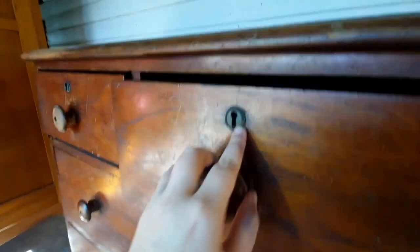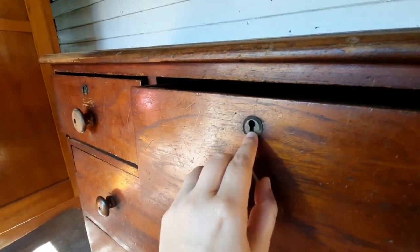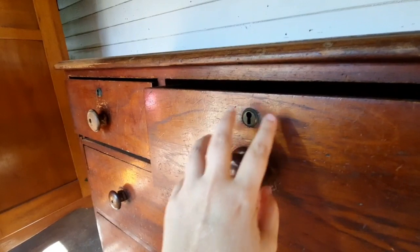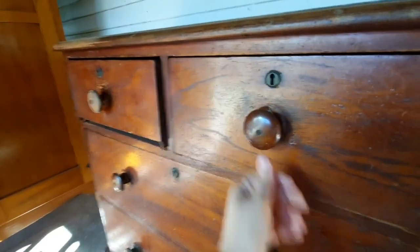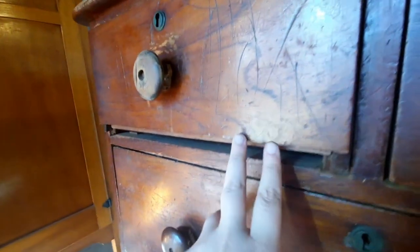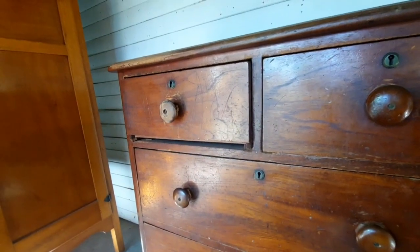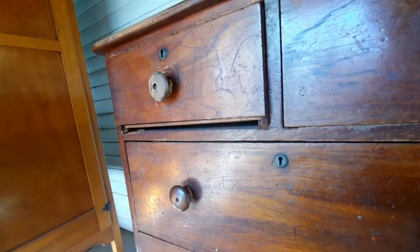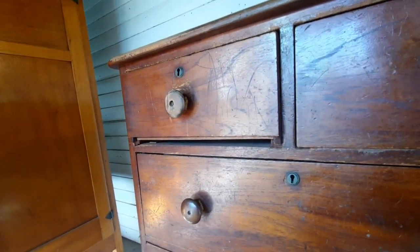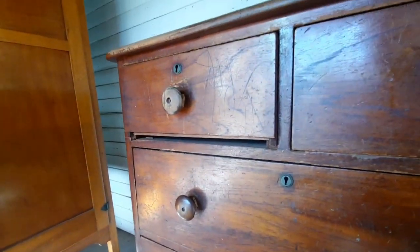All of the drawers have these locks. They all stick and don't work very well so I'm going to dismantle all of these locks. I'll put them into separate bags and mark which drawer they go with so that I make sure they go back to where they came from. There's a strip missing from this drawer. I do not have that piece but I have a whole pile of old random drawers from other pieces of furniture that were given to me, so I'm kind of hoping that I might be lucky enough to salvage a piece from one of those and that it will match up at least close enough to not be noticeable.